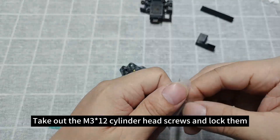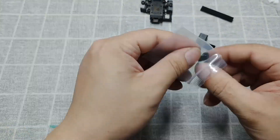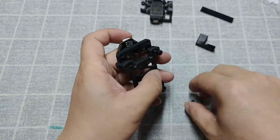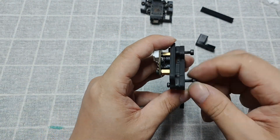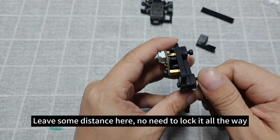Take out the M3×12 cylinder head screws and lock them. Leave some distance here — no need to lock it all the way.